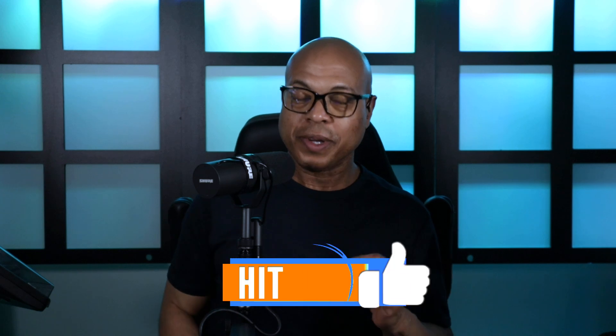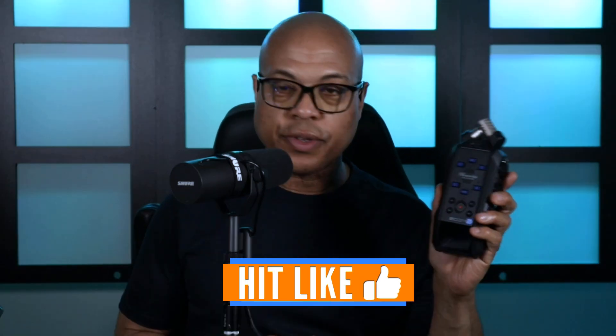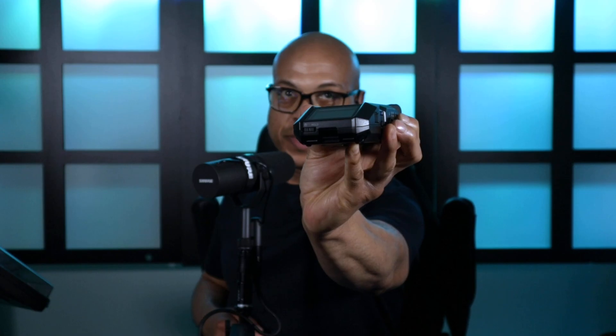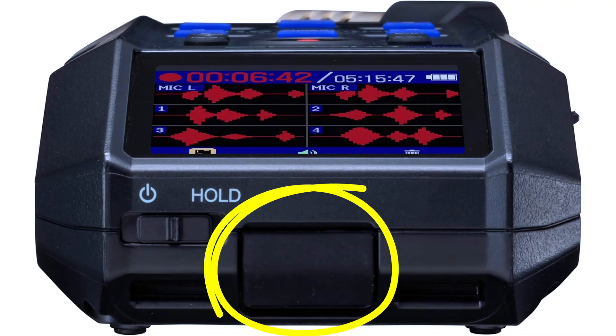That's crazy. Zoom also told me that the TCA-1 will be compatible with the Zoom H6 Essential — something I was concerned about. I was pretty sure it would be compatible, and Zoom confirmed yes it will. They'll release a firmware update for the H6 Essential upon release of the TCA-1, and it's going to fit in the port where you typically put the BTA-1.